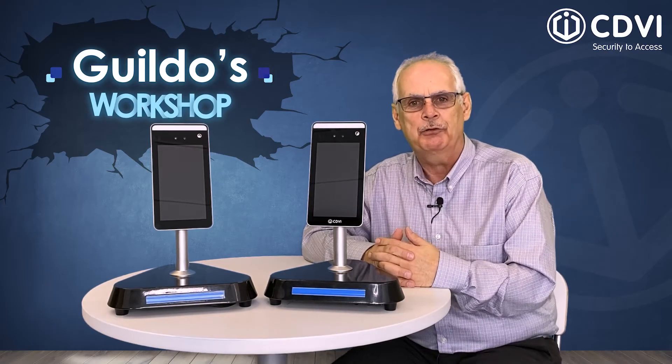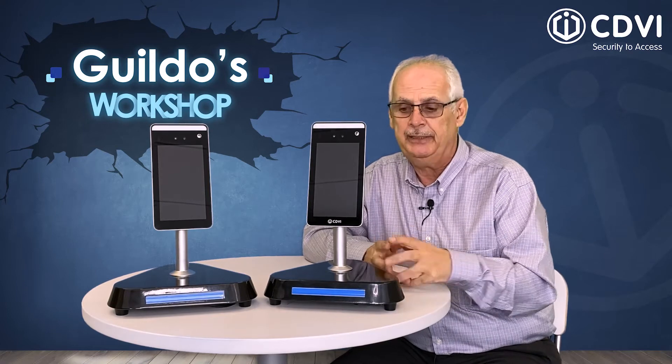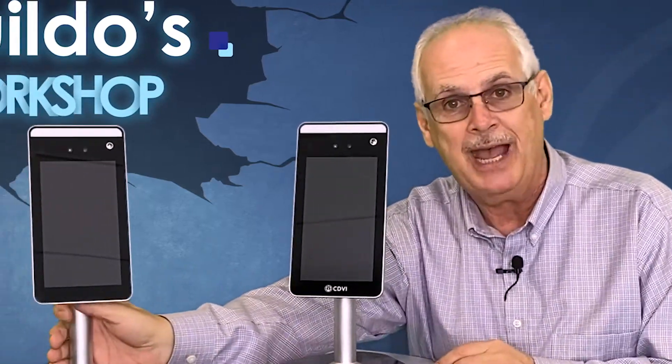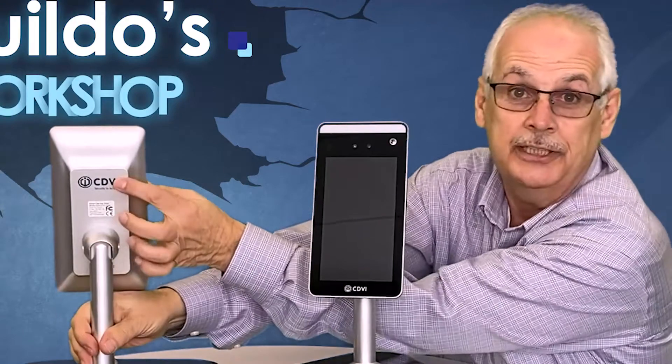The easiest way to know if you have a Wiegand FTC is to check if the CDVI logo appears on the front of the unit. On the earlier model, the CDVI logo appears on the back of the unit — you'll find it right over here.